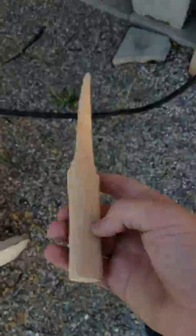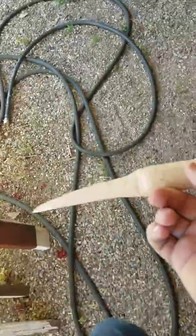Hey guys, what's going on? It's Waffler here again today. It's a new knife I just made. It's just short, sweet, to the point, and I like it.